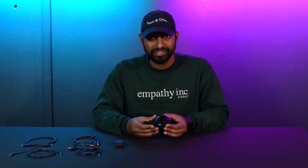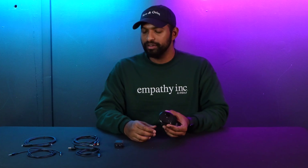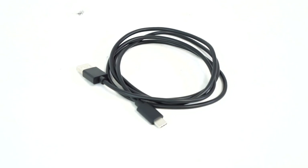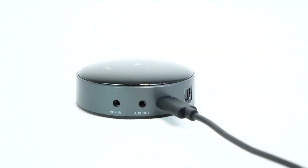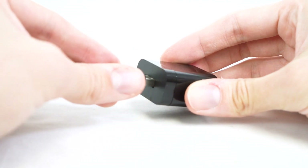The first thing we're going to do to set it up is power it on. We're going to take this USB-C to USB-A cable, plug the USB-C end in here, take the other end, plug it into our charging block, and plug that into the wall.